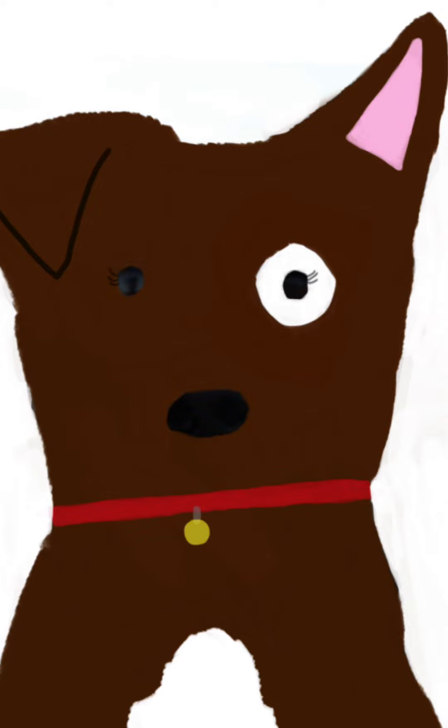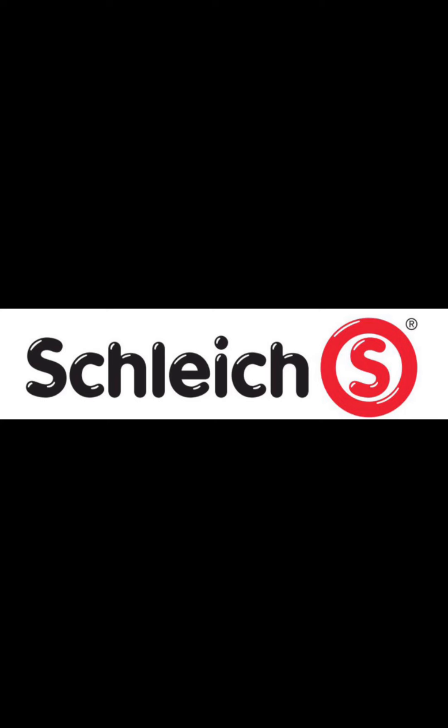Hello everyone, so this video is about my opinions on the new Schleich. Now this is just a quick disclaimer — I'm not trying to hate on the new Schleich, this is just constructive criticism. And if you don't agree with me, that's fine. It's fine if you like the new Schleich — I collect them myself — but I just wanted to talk about this because I feel like it's a topic that many people are starting to share, and I wanted to give my own opinions.